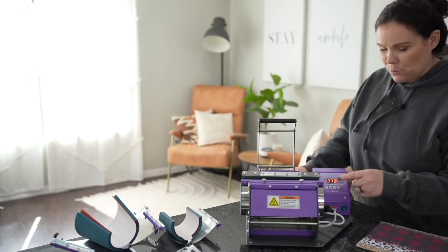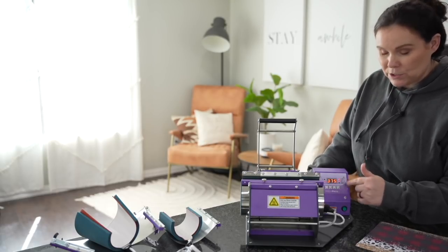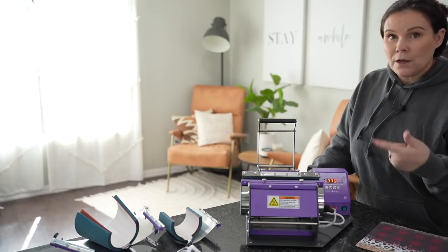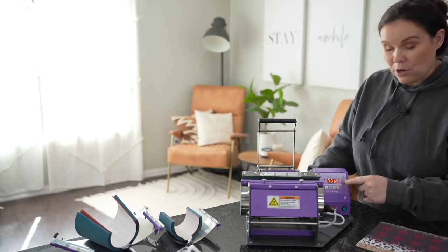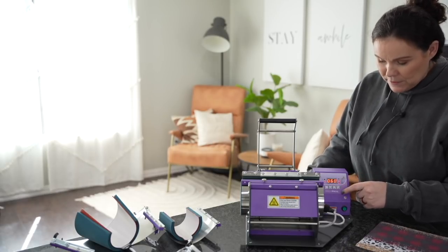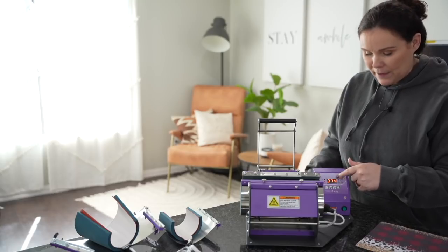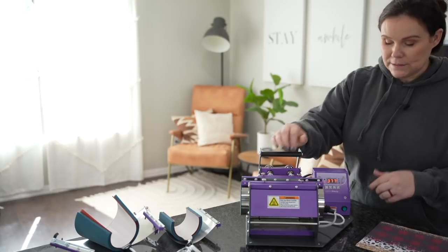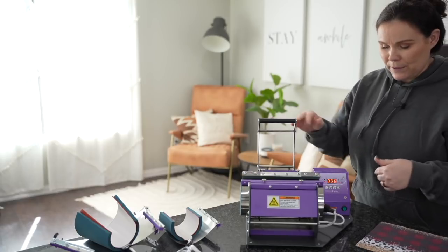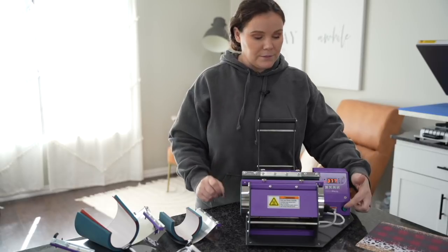Once you have your pressure set and turn on your machine, you'll go ahead and set your controls. Hit Mode and it says Temp Set, which means you can change the temperature. Right arrow brings it up, left brings it down — I've got it at 375. Hit Mode again, and now it shows Time Set. I want it at 60 seconds. Hit Mode one more time to get back to its current display — you don't want to see 'set' there. Then hit the green button to start the timer. Once you open it, you can click it again to turn it off. Note: not all models require this green button step.